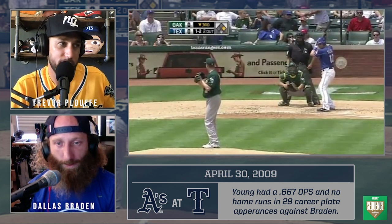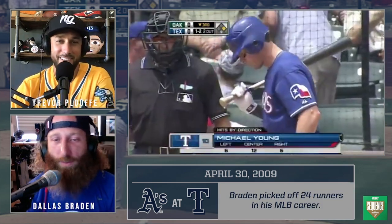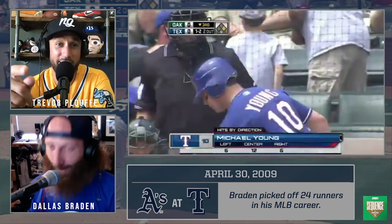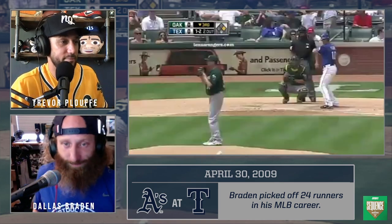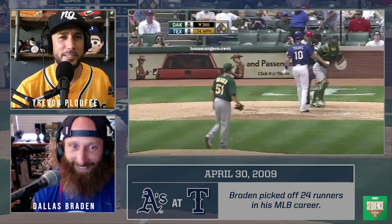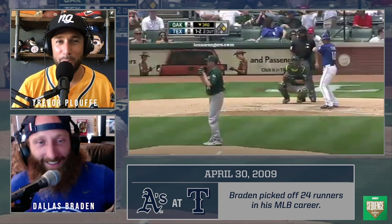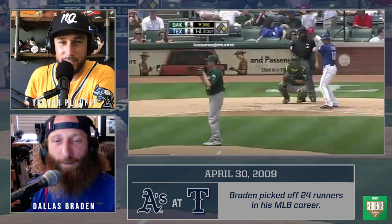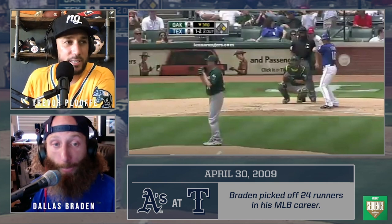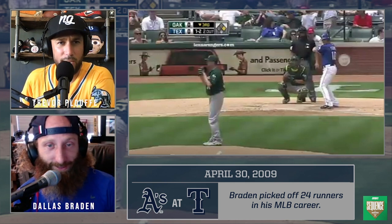Continuing to go inside on the 1-2 count. You can tell he's late on the heater — he's looking for a changeup or off-speed pitch. It's a defensive hack on a fastball against a guy throwing 86-87. I've been there. So at 1-2, I can open up the bag of tricks wherever I want to go. We've stayed hard three times — he hasn't seen that changeup. So in this count, I'm going to go wrinkle here.